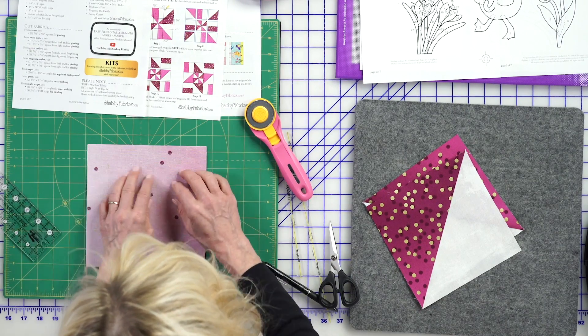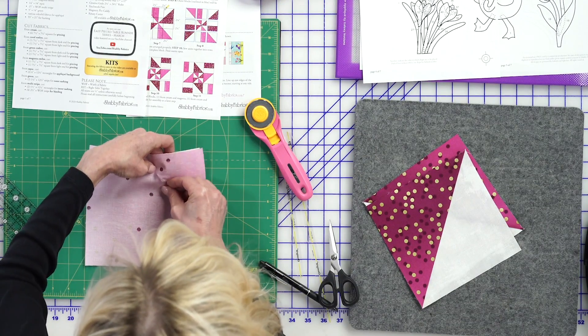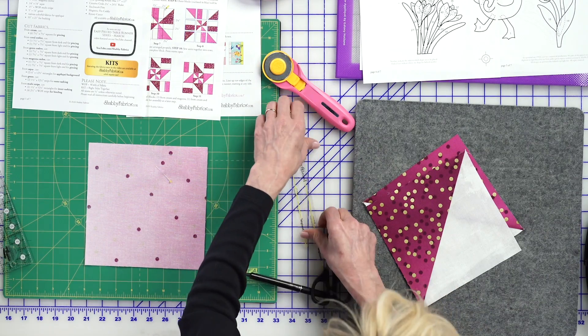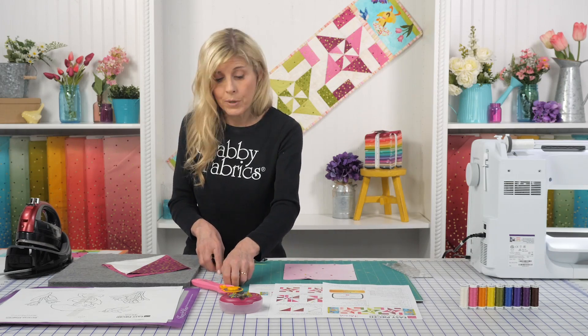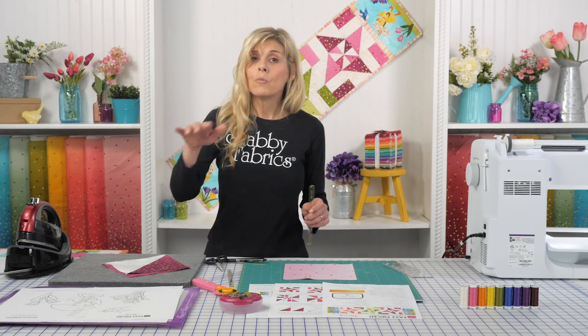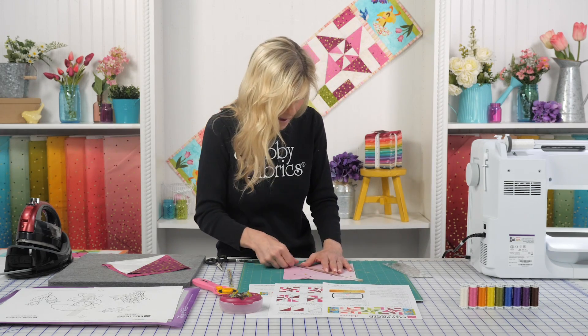We'll do the same thing with the light fabric. I'm going to draw my line just like before — when I come back, that will be pressed out as well. Then we'll lay out our pinwheel, sew it together, cut the block, rotate and spin it around, and the block will come together in no time.